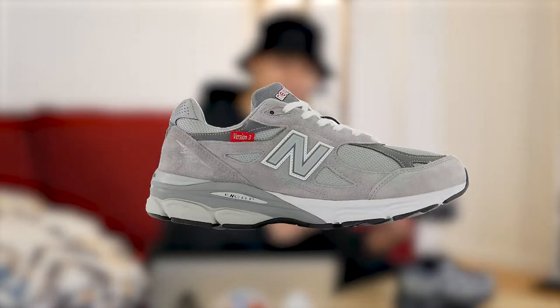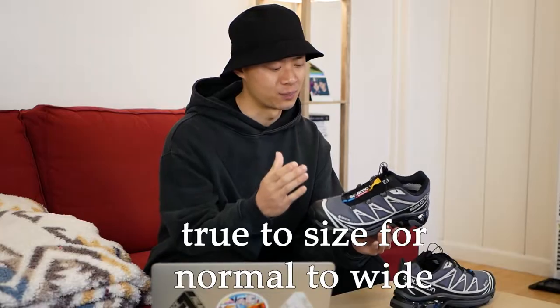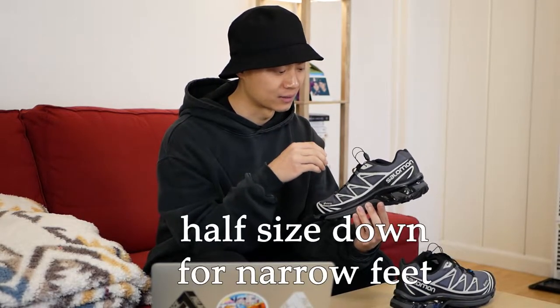Comparing the fit, it's probably closest to a New Balance 990v3 — both run a little bit long and a little bit narrow. Because I'm a true size 8 with a slightly wider foot, true to size is probably your best bet. If you have a more narrow foot you could get away with going down a half size, but for a normal to wider foot I'd recommend true to size.